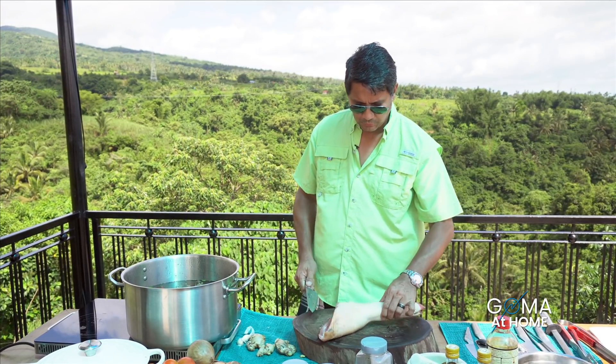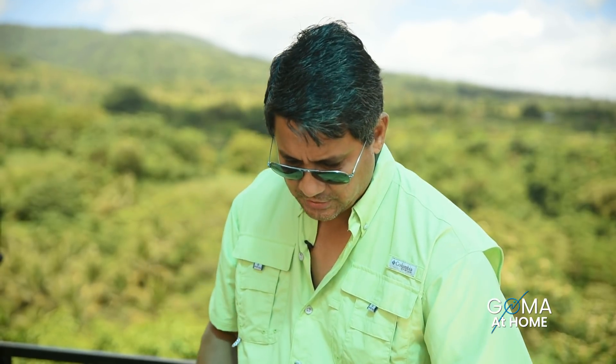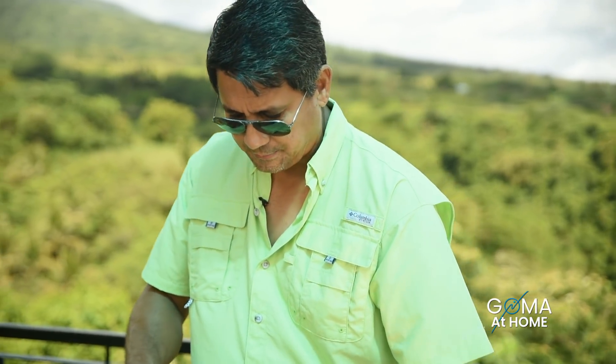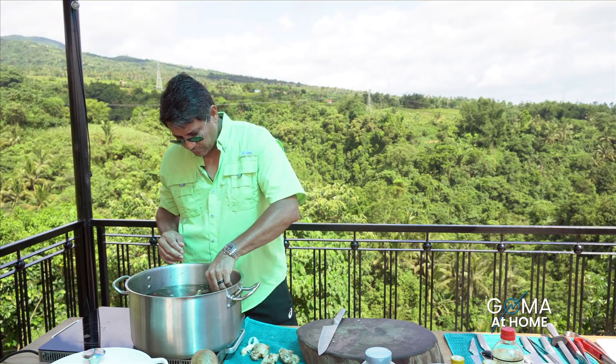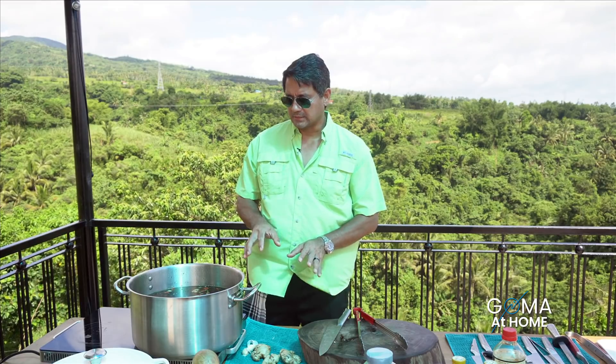Lagyan natin yung pata natin. Normally itong pata ito, pag naluto, nagbe-benza na ganun. So what you want to do is just cut its connective tissues — yung tendons — maliit lang, para hindi masira yung skin niya. Now I'll just put this here and we'll let it boil. We'll let this boil for about an hour, an hour and a half, depende kung gaano kalambot yung pata natin.